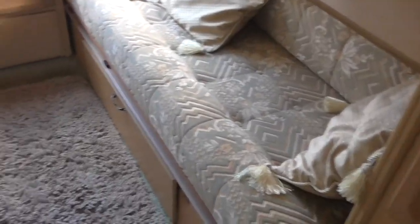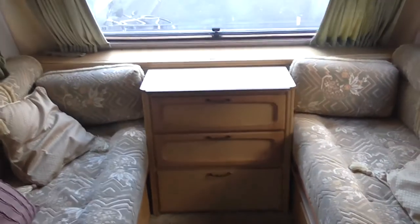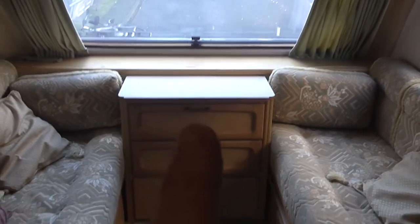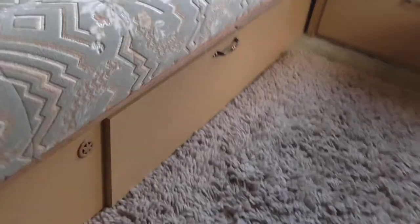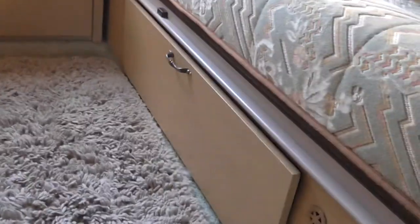I'll set this bed up for you after. You've got a table top there with a couple of drawers underneath — three drawers, a pull out drawer at this side and that side. Storage above — plenty of cupboard space above.